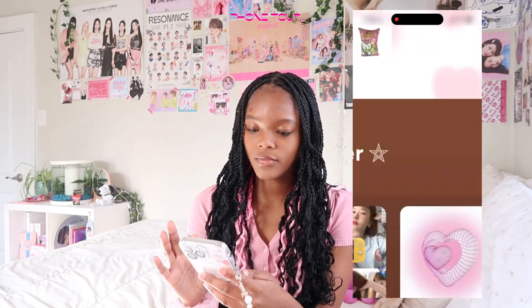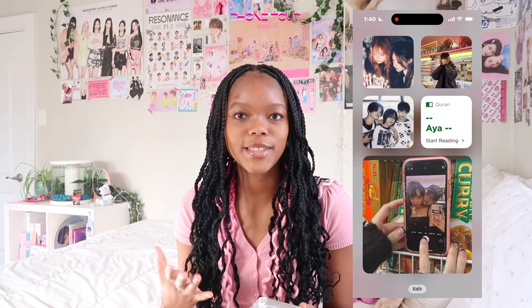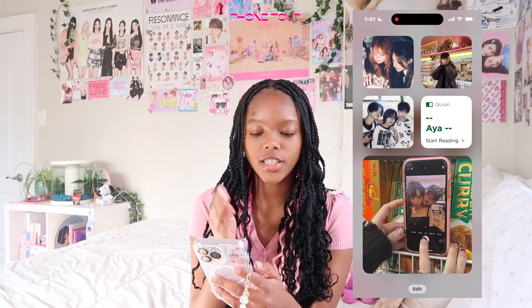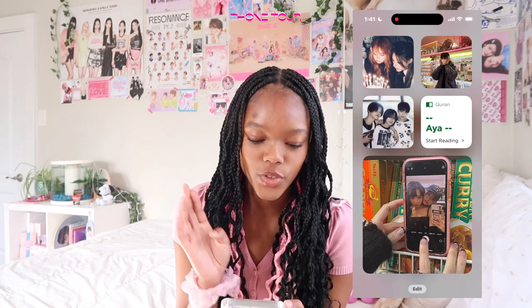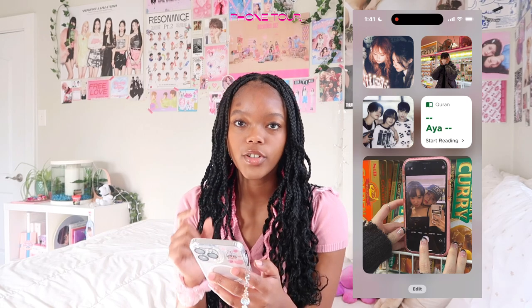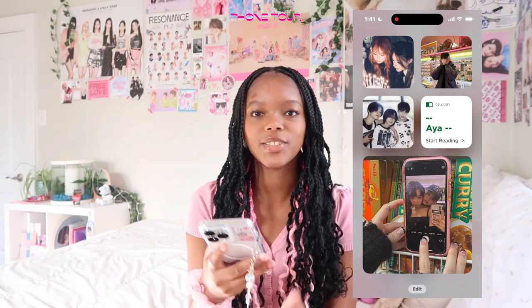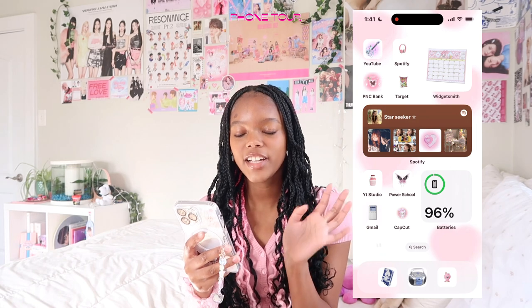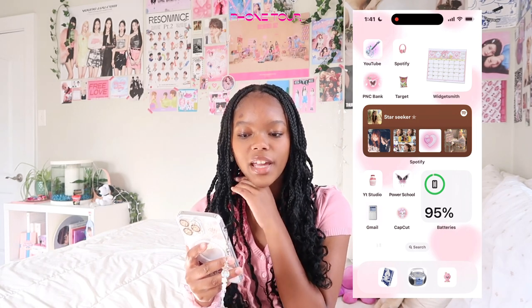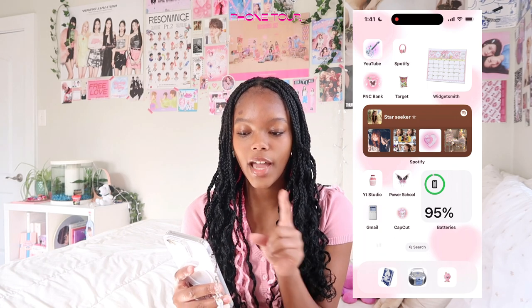Let's open up my phone. Here's the first screen. I actually didn't know you could customize this screen until my sister told me. Right here I have a picture of New Jeans — I believe it's from their Ditto. I also have a picture of Kiho, and then a picture of Yeonjun, Beomgyu, and Soobin. Then I have a Quran verse, and a picture of Jaewon and Yoojin — I think it's so cute. I went for my same pink aesthetic. On the first page I have apps I use: YouTube, Spotify, PNC, and Target, and a little calendar widget next to it.